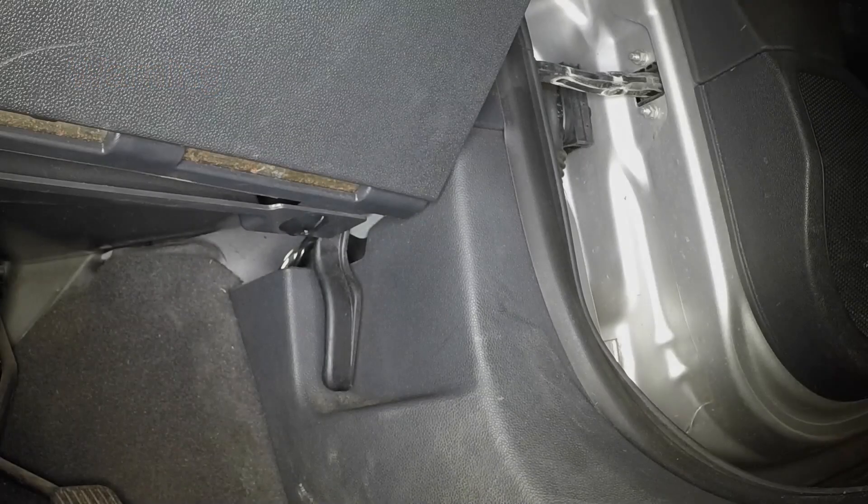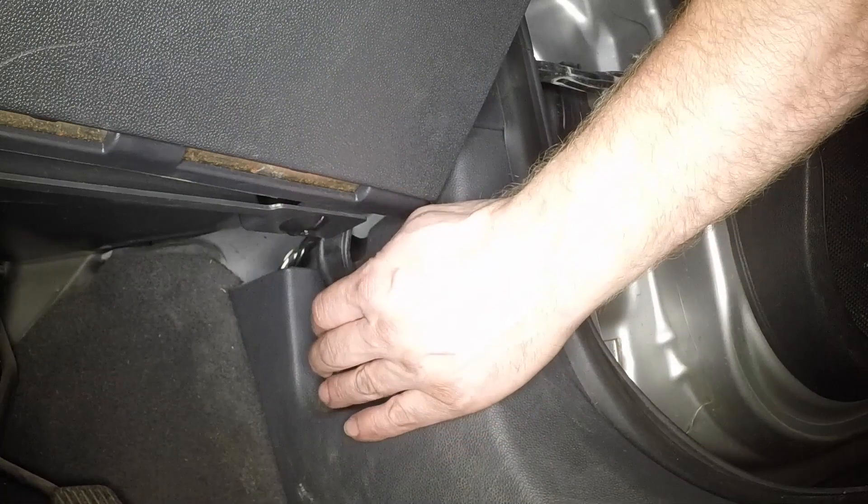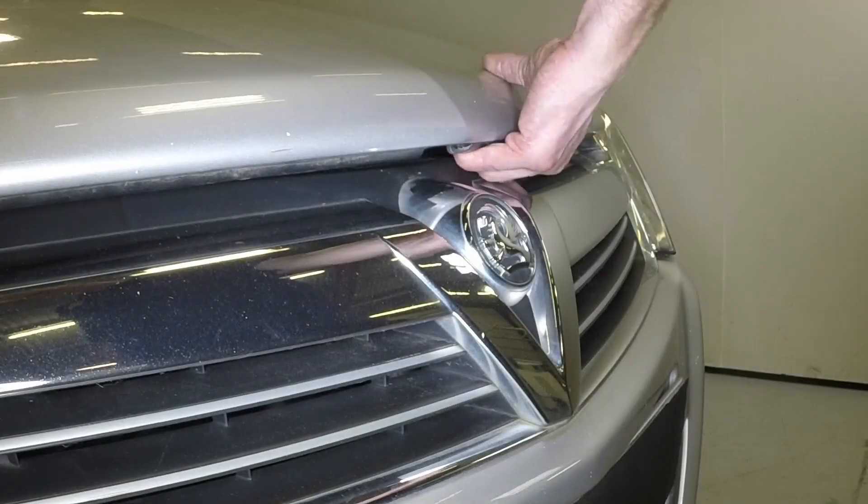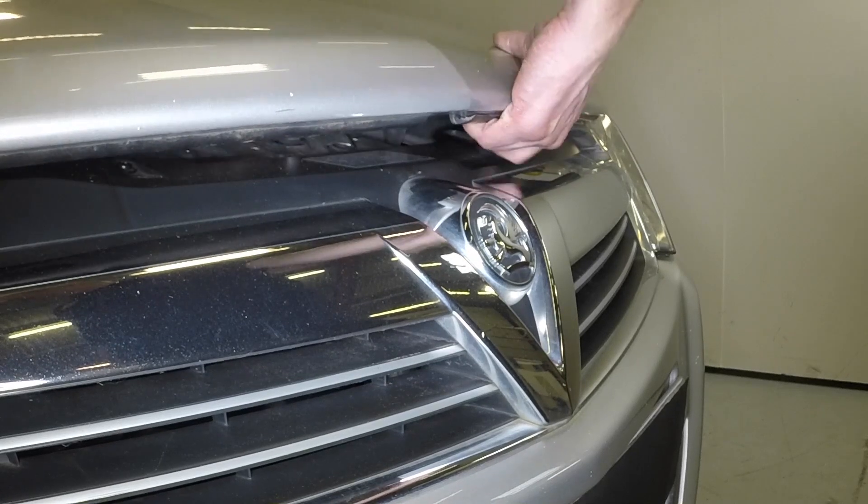Open the driver's door and pull the bonnet release handle. Lift the safety catch lever and fully open the bonnet.